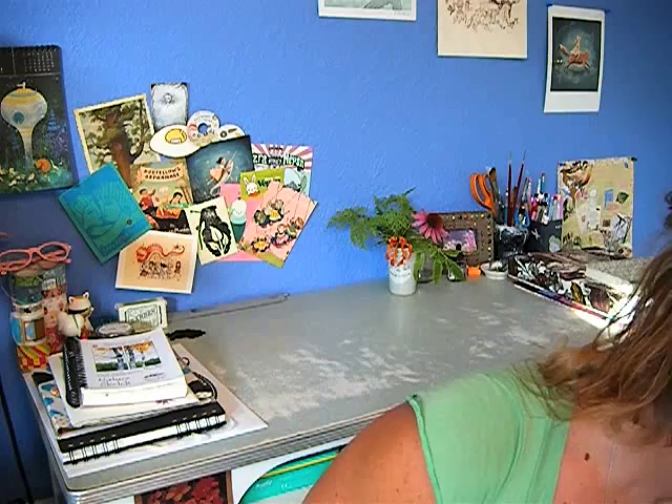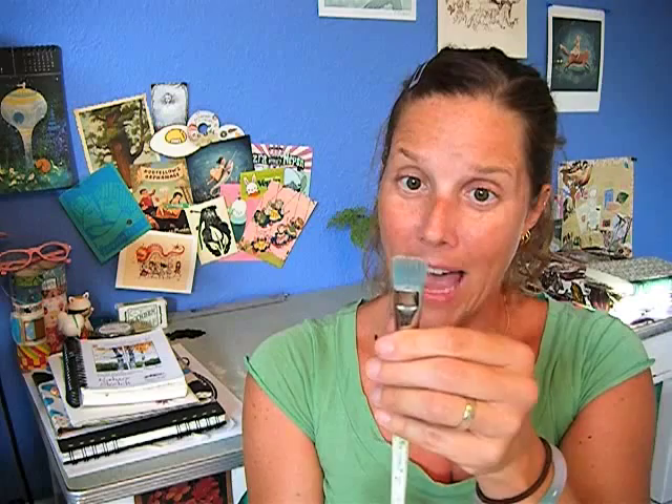In a flat brush, the ferrule is smashed to make the bristles go flat. Then you have bright, which is like a flat brush but with shorter bristles — you can see these are a little bit bigger but they're shorter, stumpier. Then you have filbert, which is like a flat brush but it's rounded at the top. This is great for making petals or things that are wide but don't have hard edges.